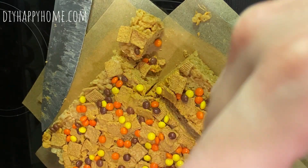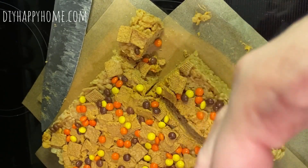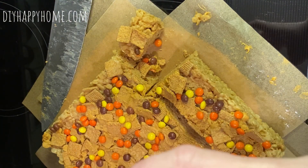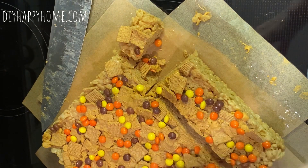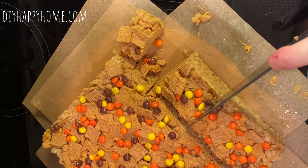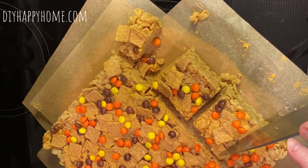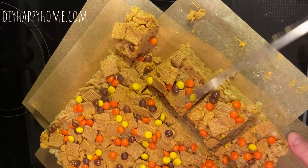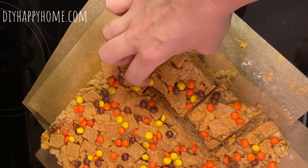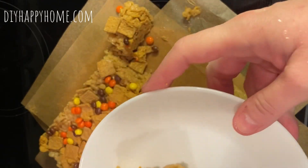Very tasty! The butterscotch is strong compared to the peanut butter, I think — but it's not overpowering. It's pretty good. I'm going to get a plate. I also like to cut a couple big ones. See how, when you put it in that parchment, how easy it is to get that out?